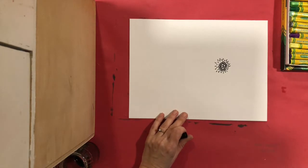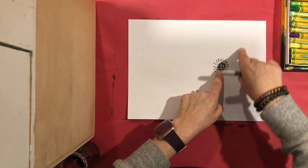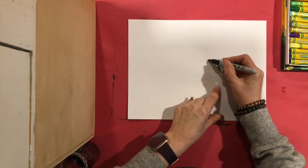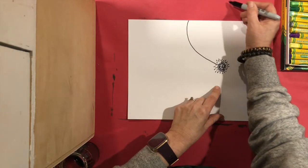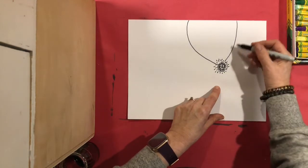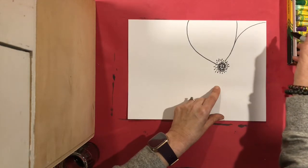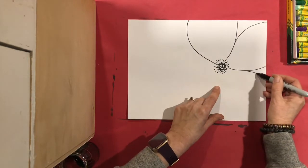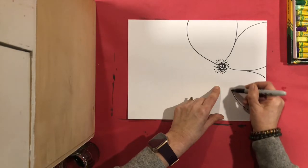Now I'm going to do the petals. I want my petals to come all the way off the page because Georgia O'Keeffe really zoomed in. I'm going to start here and take a line all the way out to the edge — it's like my petals going off the edge and coming back around. Now I'm going to make the second petal, go up to the edge, pretend it's drawing around, and come right back in.